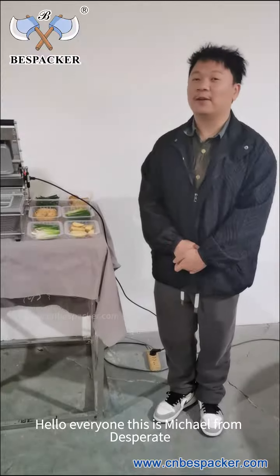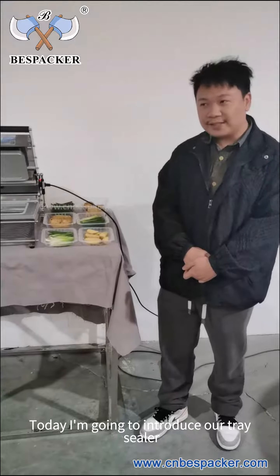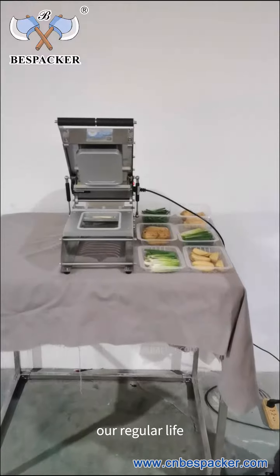Hello everyone, this is Michael from Vestika. Today I'm going to introduce our tray sealer. The tray sealer is a very cool machine in our regular life.